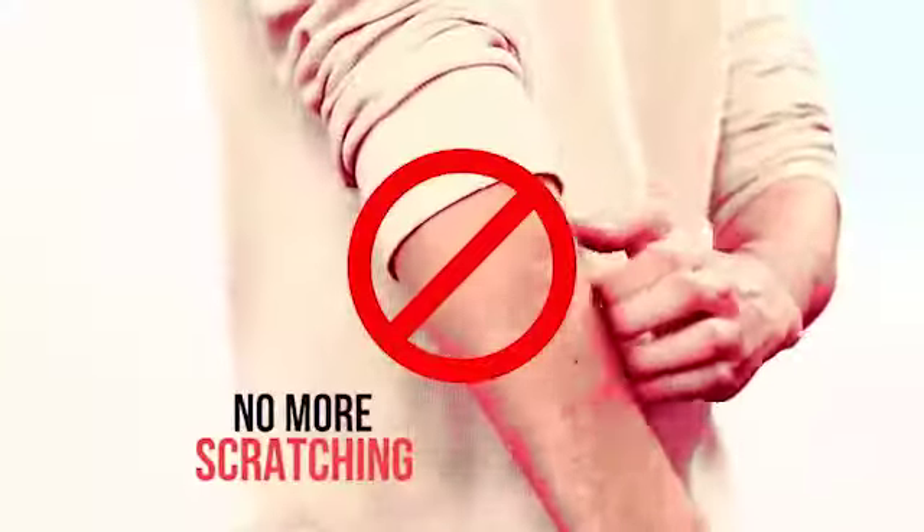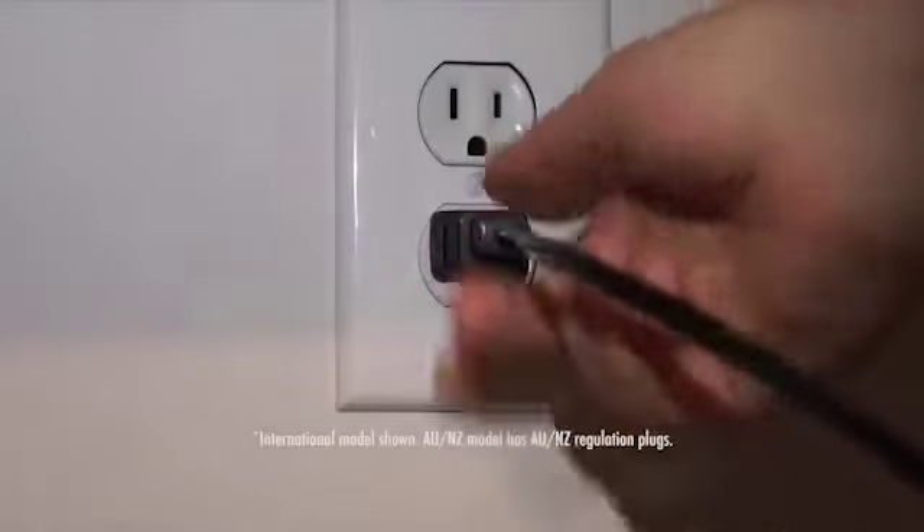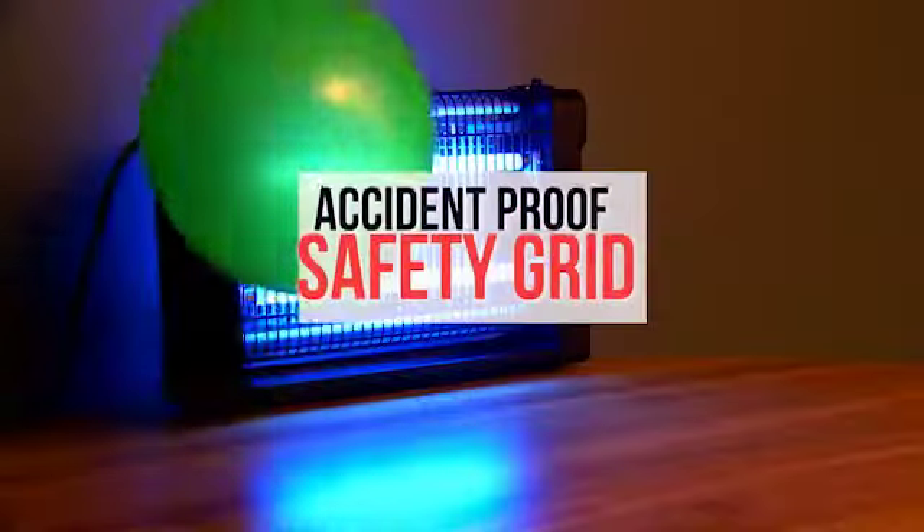No more scratching from those nasty mosquitoes. No more flea collars. Just plug it in and walk away. It's so easy. Monster Zapper is chemical-free, so you can sleep comfortably knowing your house isn't contaminated with harsh chemical sprays. Our protective safety grid is so tight-knit, it's accident-proof.